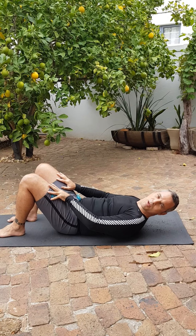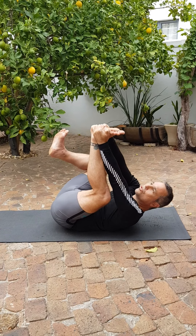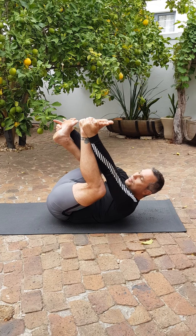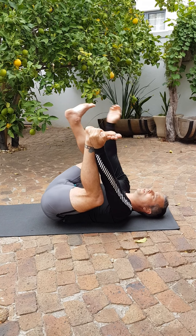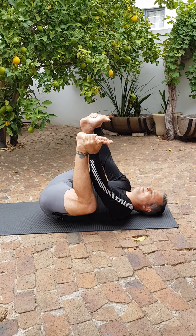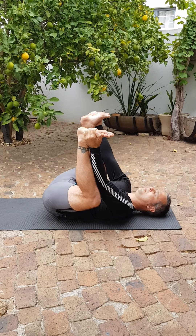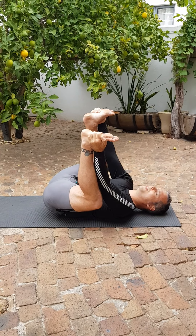From that position we're going to go into happy baby — grab the feet, make sure the soles of the feet are pointing up, there's a 90 degree angle roughly, and you want to try and get the knees down to the ground. Remember to also get the knees nice and wide, in a relaxing and comfortable position. Once you've found that and your neck is nice and loose, you can roll a little bit into the lower back, rocking the baby to sleep.